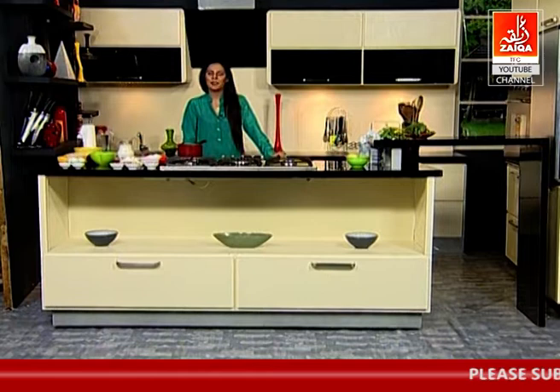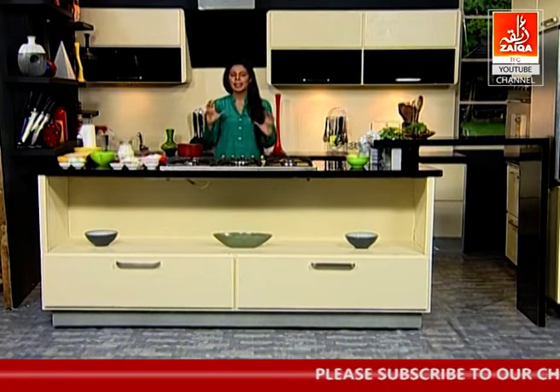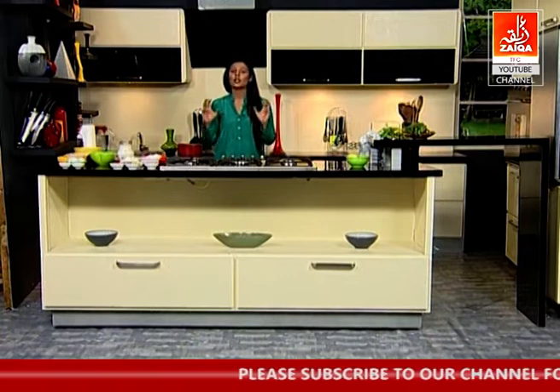Asalaam alaikum and welcome to another episode of Lazzazz. I am Charmaine. Today I will make a dense rich chocolate loaf cake.